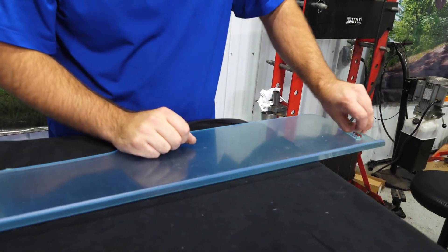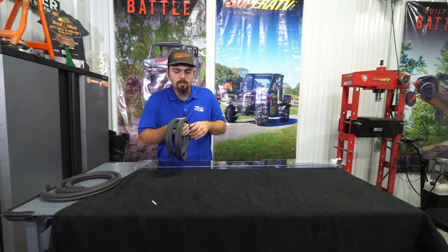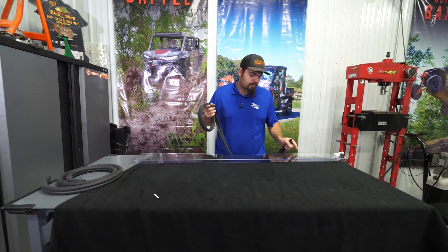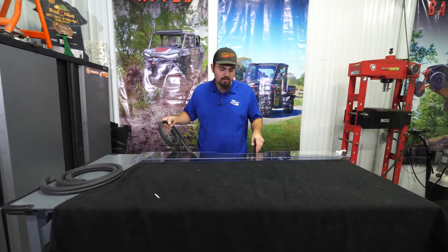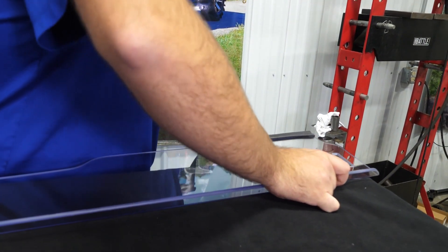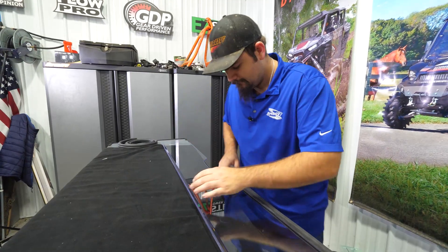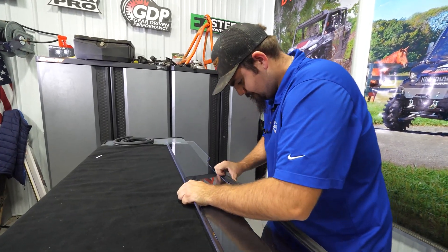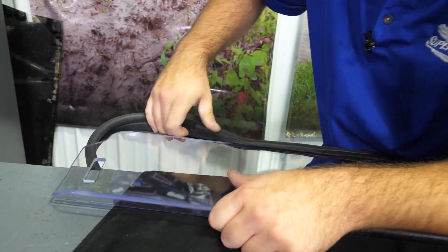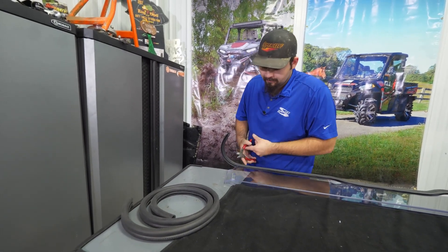Once we've done that, we're going to go ahead and grab our straight bulb seal. This seal is going to run from the bottom portion of the windshield all the way across. Start it right there on that edge, and once we get to this point right here, we'll go ahead and cut off our excess.